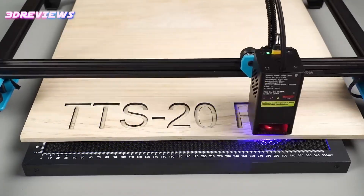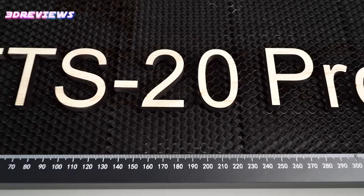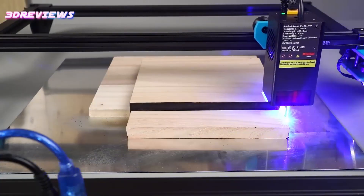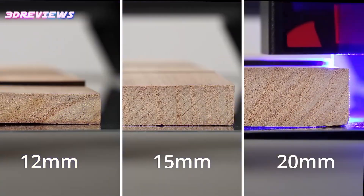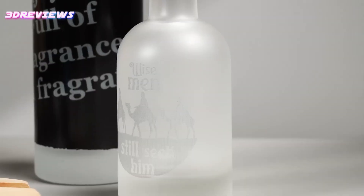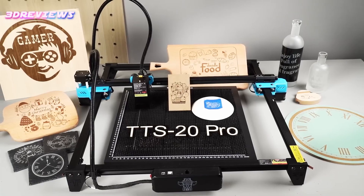With a sturdy steel axis and precise movement, your projects come out flawless every time. Adding a rotary roller expands your options to cylindrical objects, boosting versatility. This engraver is perfect for anyone seeking speed, precision, and ease of use in one powerful machine.